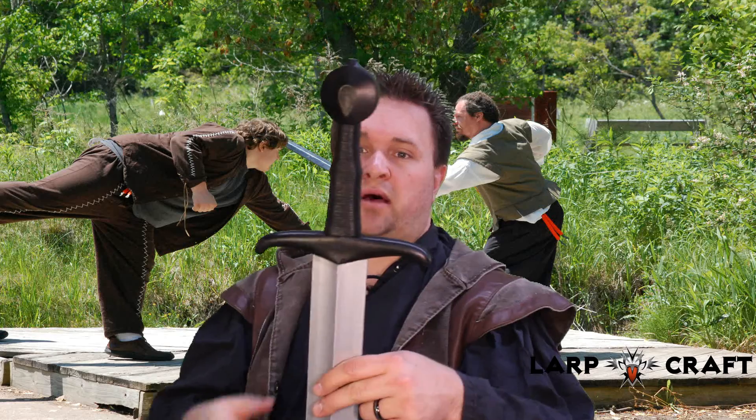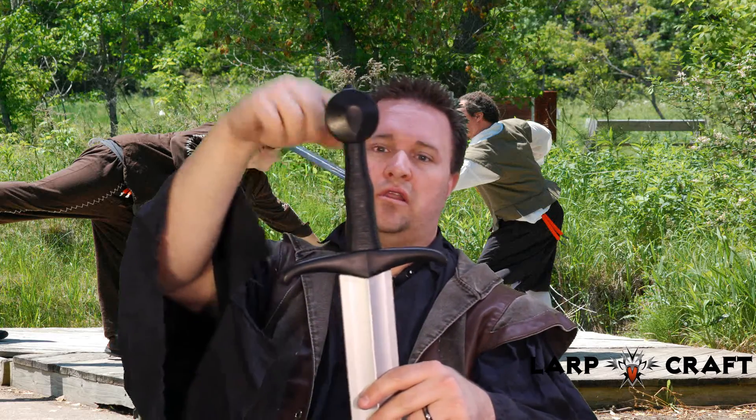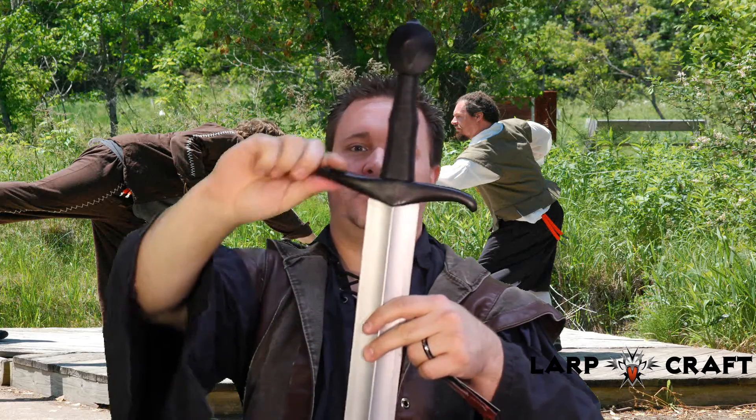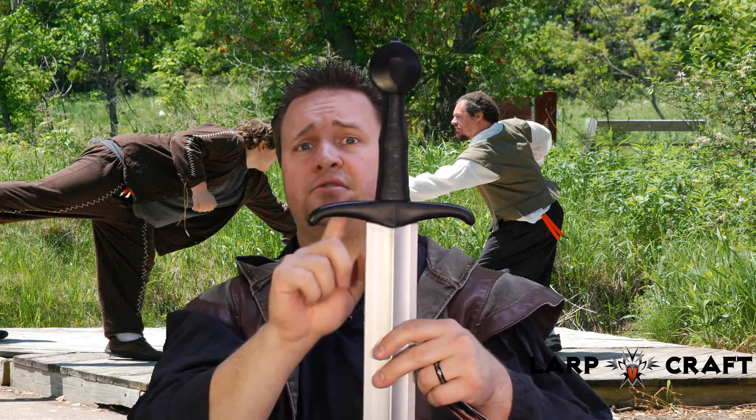The hilt, pommel, and handle area has a striped or corded look. The pommel is round, and it's the traditional hilt — again, Calimacil quality. This weapon will last you a really long time.